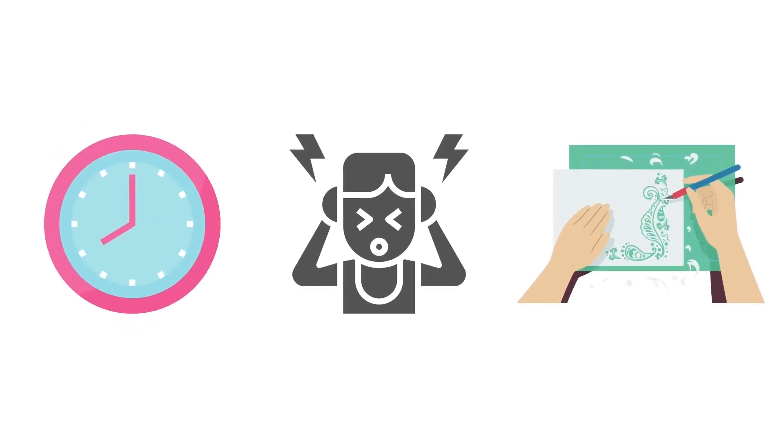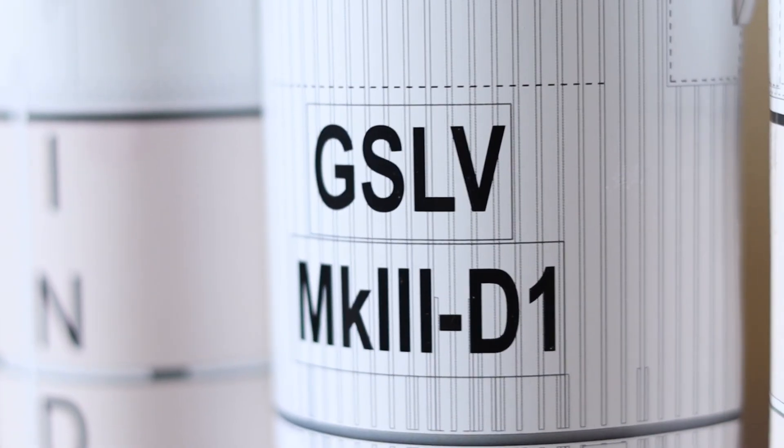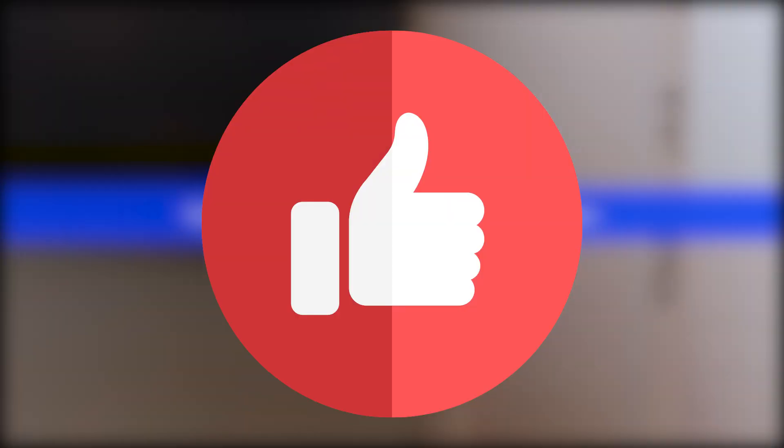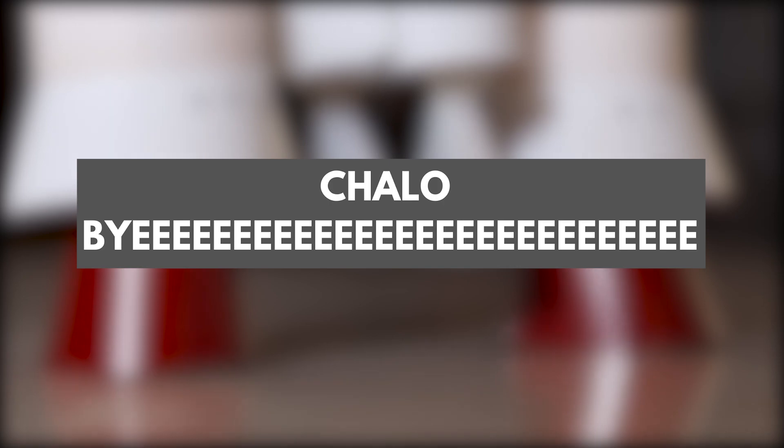Was all of the time, stress, and experience worth it? A big, huge, hundred percent yes. I will recommend a hundred percent that you try paper modeling. I hope you liked this video — thank you for watching. Please like the video if you enjoyed it, subscribe to my YouTube channel, comment down what you think. Thank you for watching once again — chalo, bye!